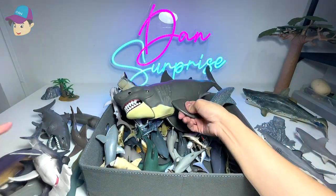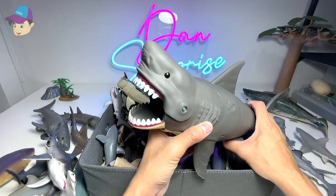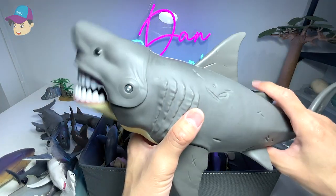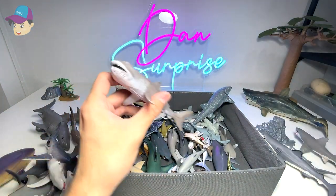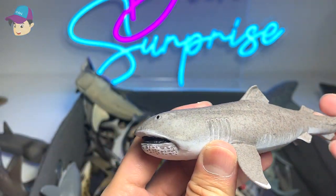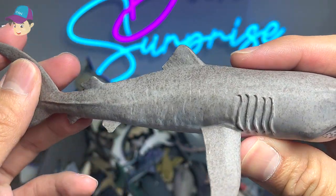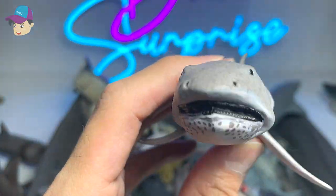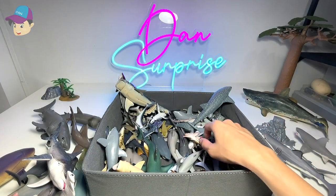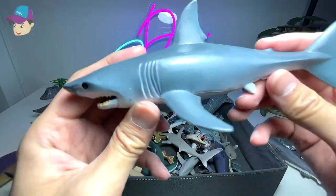This right here is a really huge megalodon figure. You can see there are plenty of scars on its body — really nice figure. Next we have a megamouth shark — I think this is one of my most favorite shark figures because the megamouth shark is very unique and very rare to find. You can only find them really deep in the ocean.